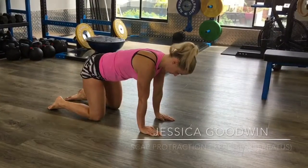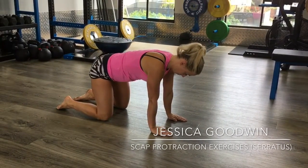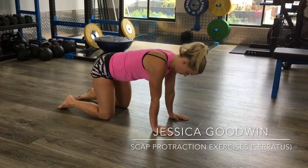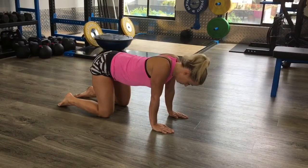Hey everybody, it's Anthony Lowe the physio detective at Sydney Sports Therapy and I've got Jess Goodwin with me. We're going to show you some serratus exercise variations. On your hands and knees, knees are under hips, hands are under shoulders — you're just going to let your body drop through all the way through like a plank.